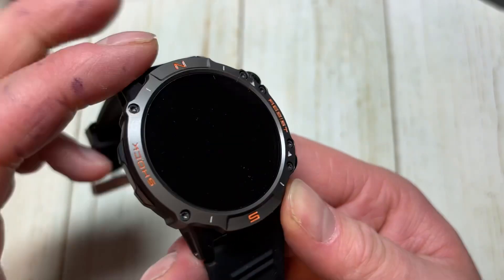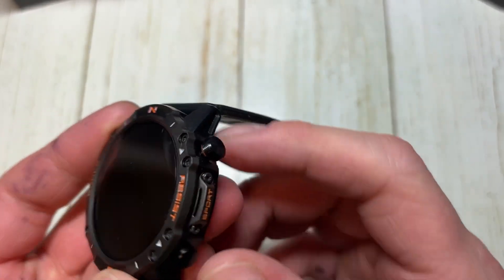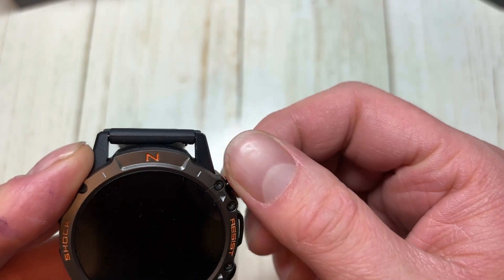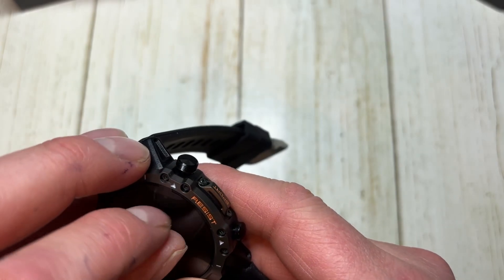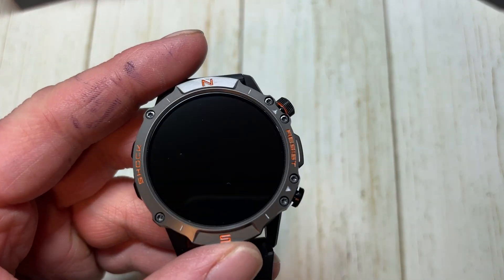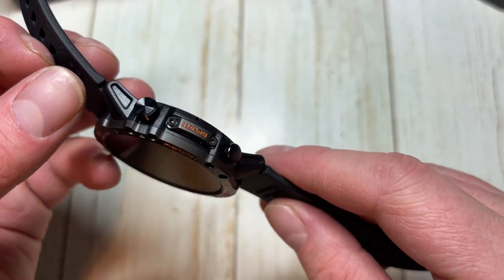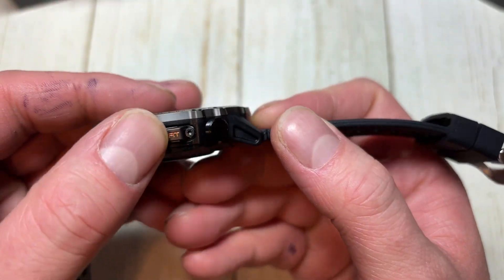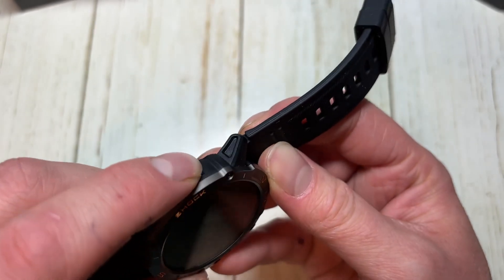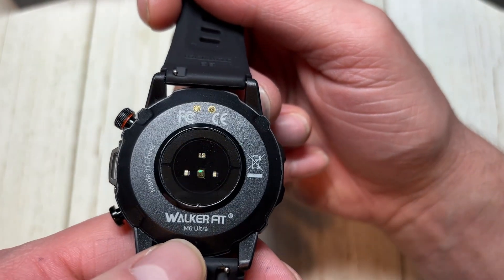It says 'north self shock resist.' These look like buttons but they are not actually buttons — this one is a button, and this one is a button as well. It also rotates a little bit and is clicky, which is cool. It does have plastic over the screen as well. The front is very nice looking, it actually looks kind of premium. On the side it says 'Sport.' There are the heart rate sensor and SpO2 sensor — this one is the M6 Ultra.